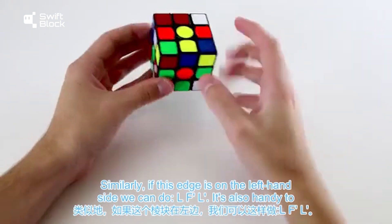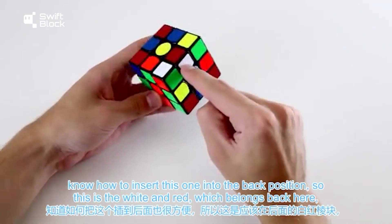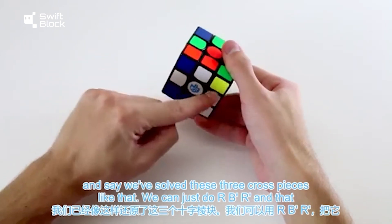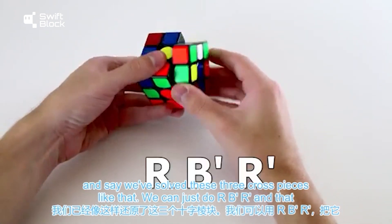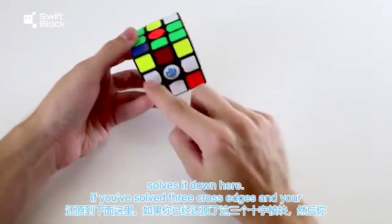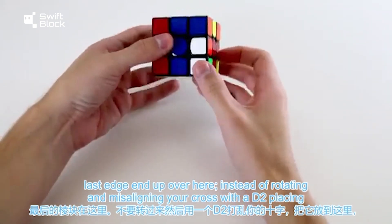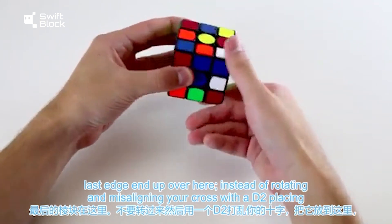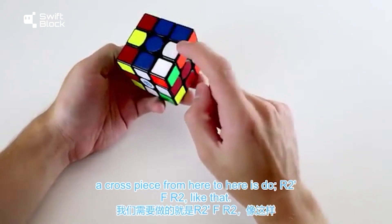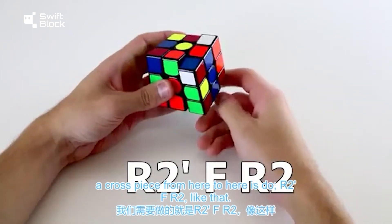Similarly, if this edge is on the left-hand side, you can do f' l'. It's also handy to know how to insert into the back position — for the white and red edge belonging in the back with three cross pieces already solved, you can do r b' r'. If you've solved three cross edges and your last edge is across the cube, instead of rotating and misaligning your cross with a d2, there's a much faster way: all you need to do to move a cross piece across is r2 f r2.